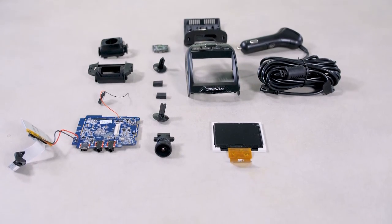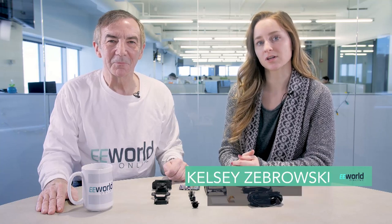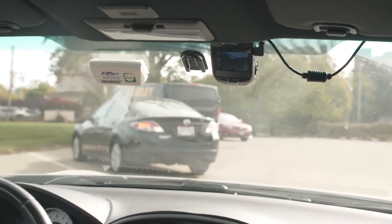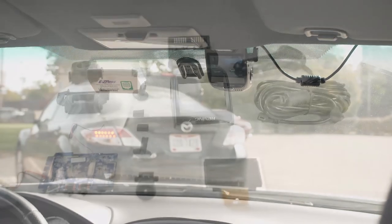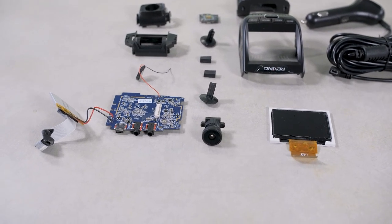The Rexxing V1 is a simple wedge-shaped dash camera that films in a 1080 line progressive scanning format. The lens is made of six glass layers and is fish-eyed to capture a 170 degree view. There's also a built-in vibration sensor called a G-sensor that automatically locks any files recorded during a moment of unusual vibration. Like most dash cams, the V1 records and saves video to a micro SD card, but supports up to 128 GB.